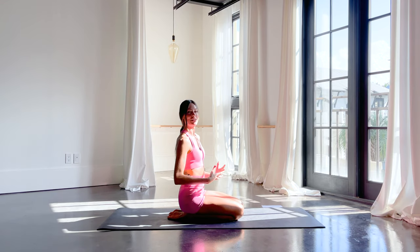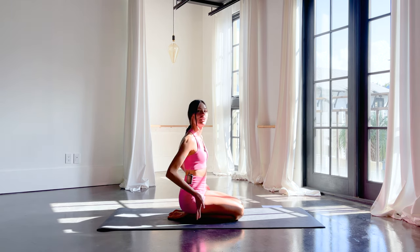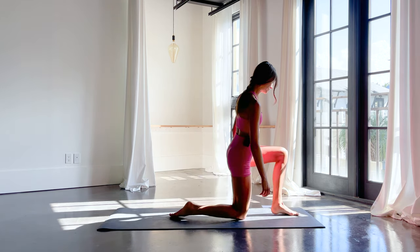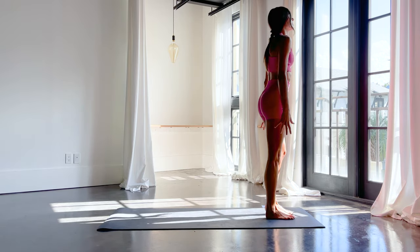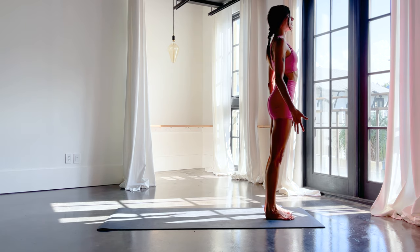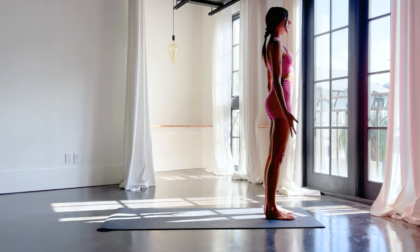We are going to begin. This class has fewer cues since we're familiar with the poses and the vinyasas. We'll jump right into it, starting at the top of our mat in mountain pose. Shore-footed here, feet under shoulders, long through the spine, long through the neck, head reaching up. Close down the eyes and immediately tap into your long, slow breathing. Drop in. Three big breaths here.